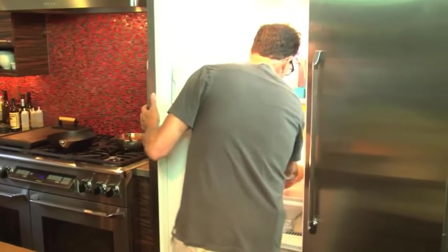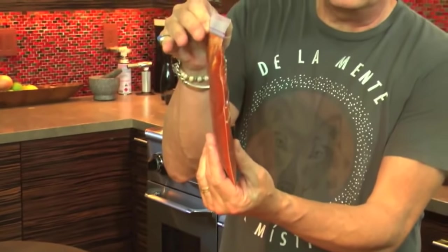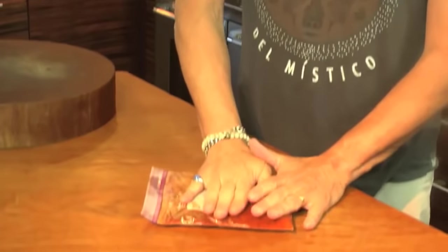Something I forgot to say on Monday is you can store it all kinds of ways. You really should make a big batch of it and put it away for winter, so you can pull it out. A really good way to do it: flat in a Ziploc bag in the freezer.